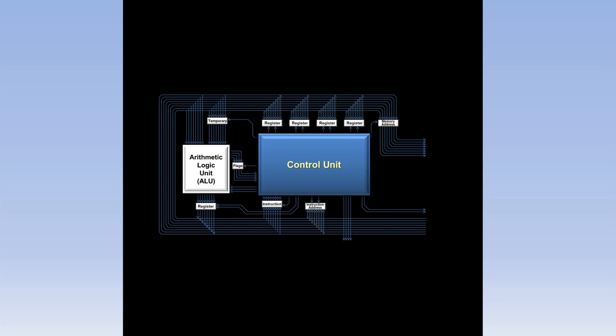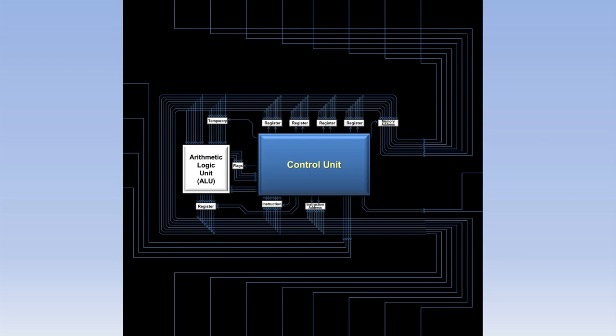Let's zoom back out and see all the wires that run back out to the pins on the chip. On the right are the set RAM and enable RAM wires. On the top are the RAM address wires. On the bottom are the data wires that run to both RAM and the external devices. And on the left are the input-output control wires.